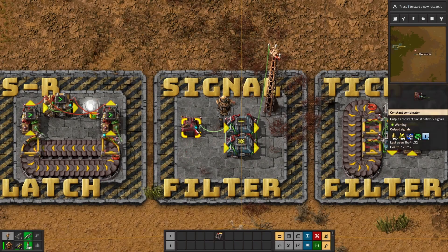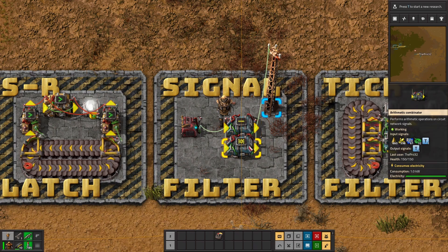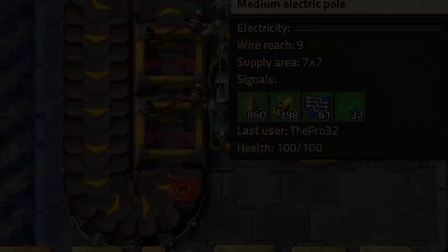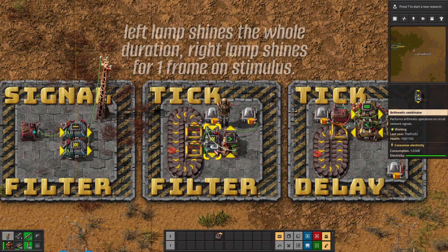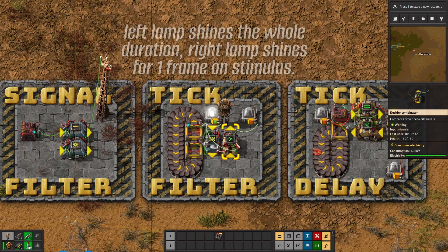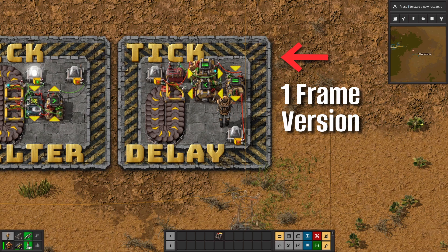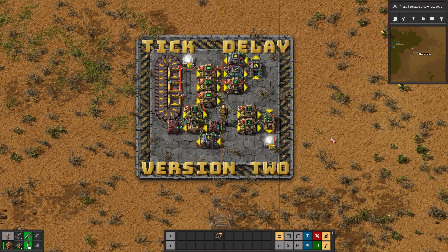Number five, a signal filter — producing the inverse result of a signal isolation mechanism. It basically gets rid of just one defined input signal on the other side and lets the rest pass through. Number six, tick filter — this building block converts a positive stimulus of an arbitrary length to an output signal with exactly one frame length. This is greatly used to compress timing windows for some operations. Number seven, tick delay — it takes an input signal and delays it by a defined frame count. This specific version only functions correctly with a one frame input stimulus; a separate bigger version handles variable-length input signals, but the small one-frame type is more than enough for the sushi belt addon.